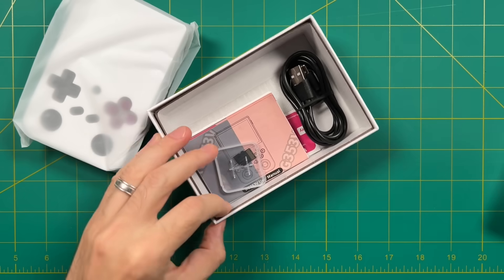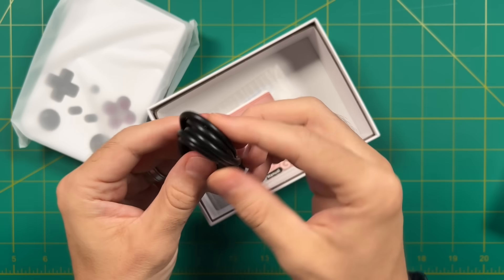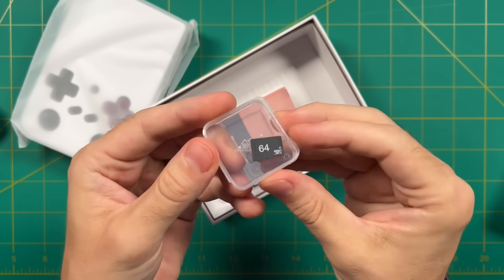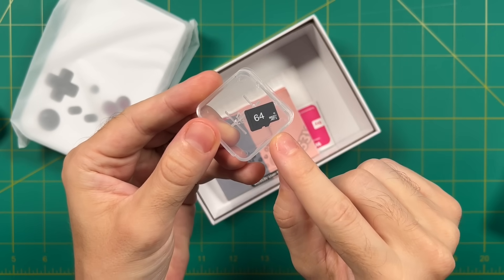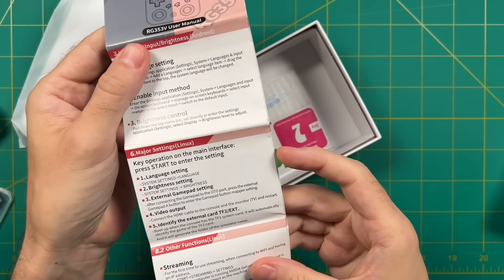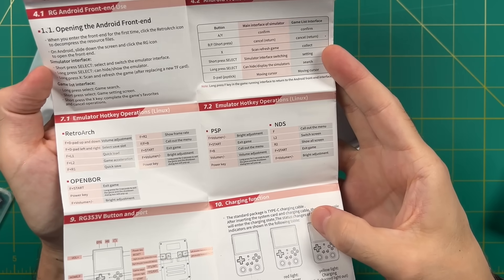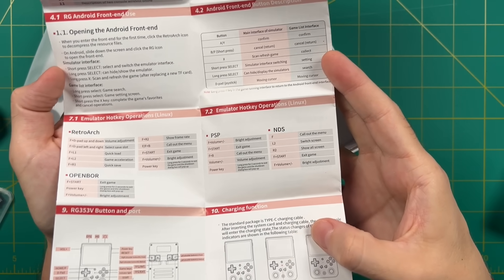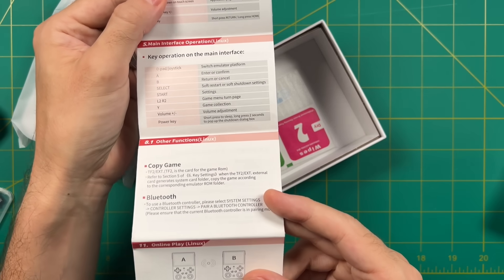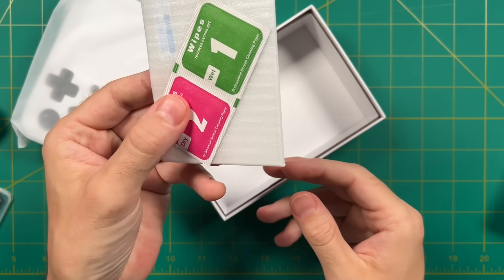Inside the box you'll find a USB-C charging cable, and depending on the model you purchase, you may get an additional SD card filled with games — I have the 64GB model here. Also inside is a user manual, which has actually gotten really good over the past two or three devices with useful information. And finally, it comes with a tempered glass screen protector.